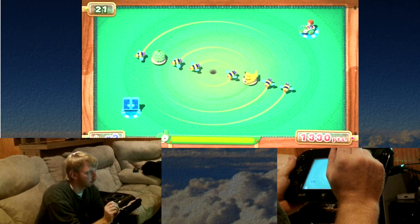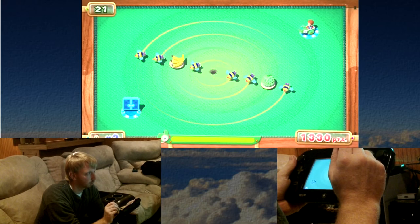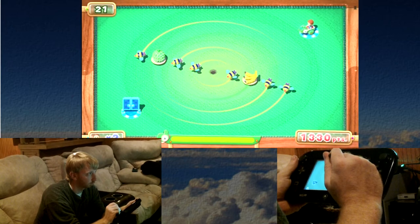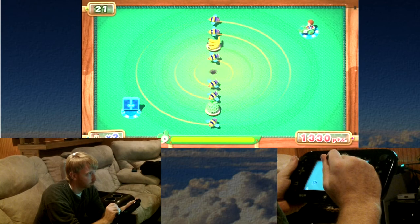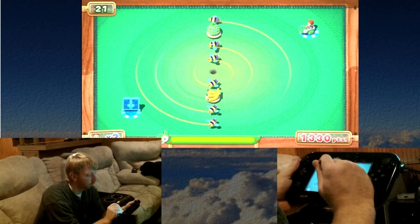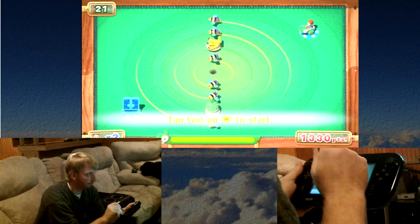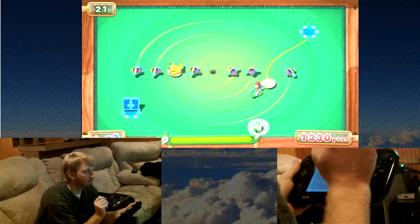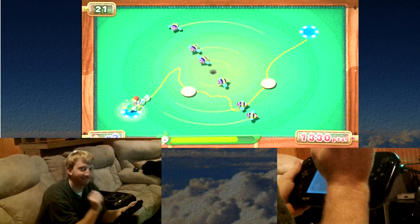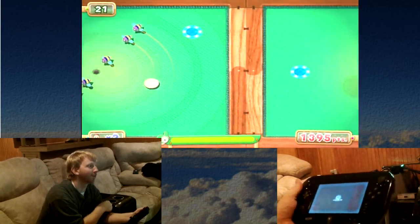This one seems pretty difficult. Nice — that one was definitely hard to try and maneuver.